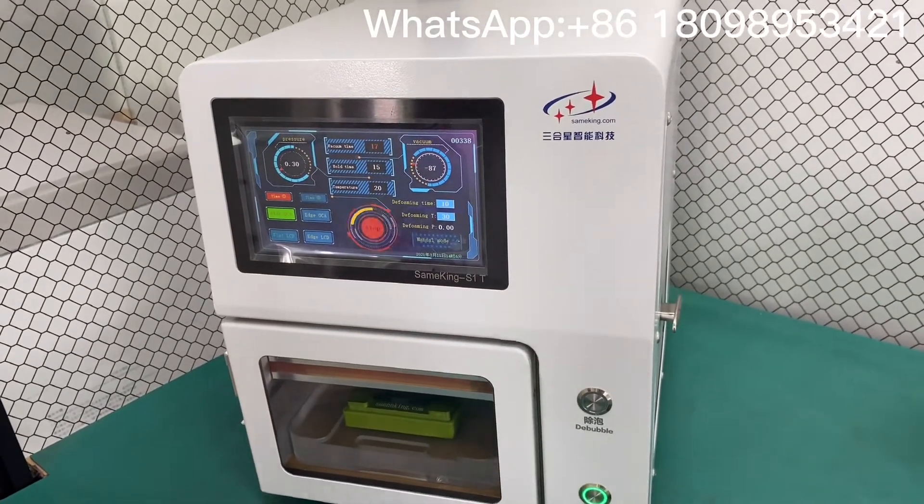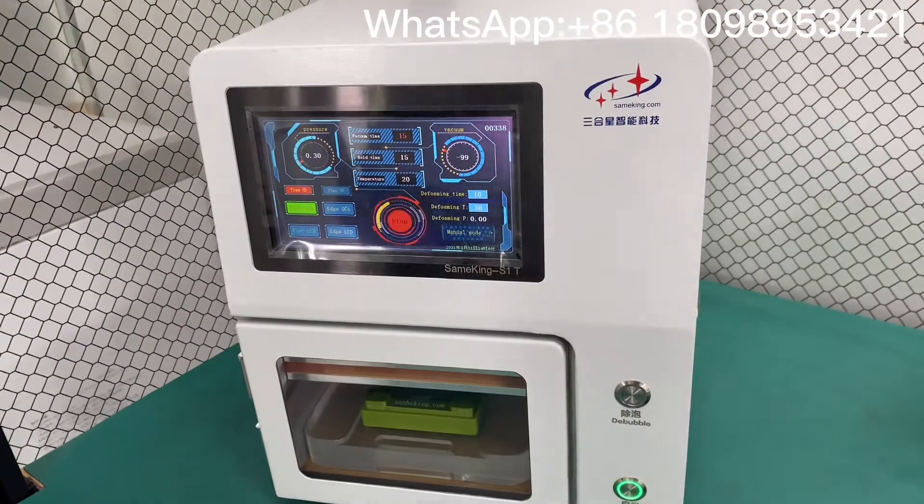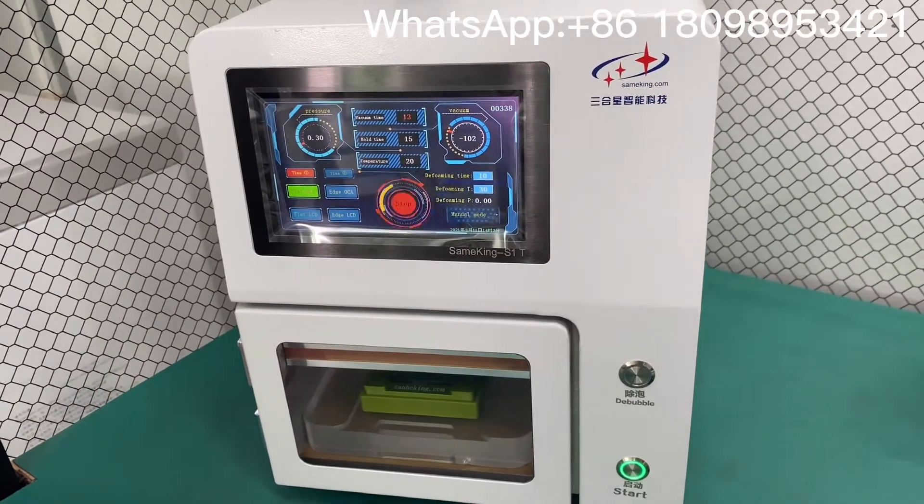The vacuum time will be set to 20 seconds and the hold time will be set to 1450.